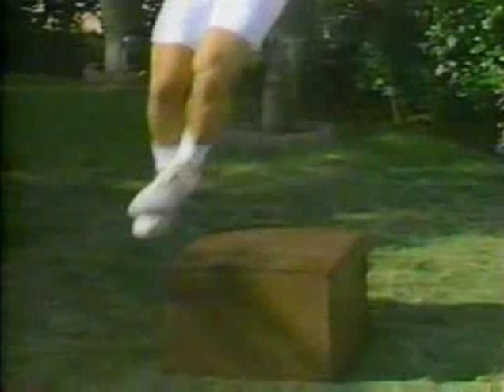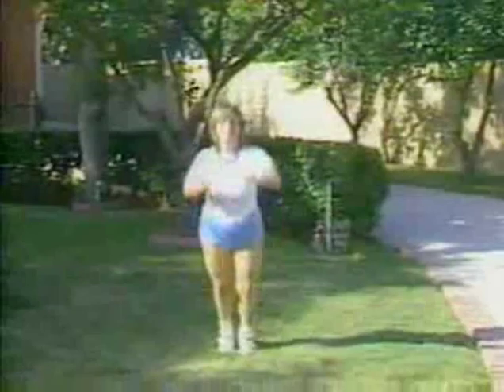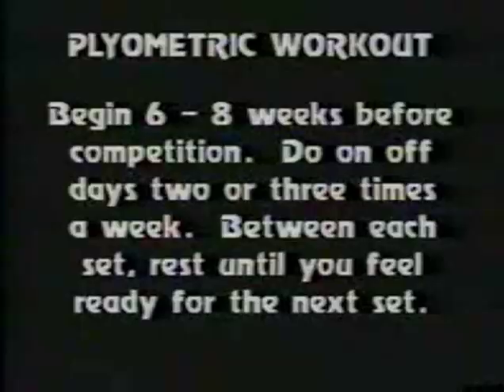Plyometrics, as the system is called, is a group of exercises consisting of leaping, bounding, and shock training. It is designed to cause rapid changes in how your nervous system responds to stress. It allows you to make more muscle cells fire instantaneously than you ever could before. And remember, the more muscle cells that get going, the more explosive force you have. This is your workout for stage five.